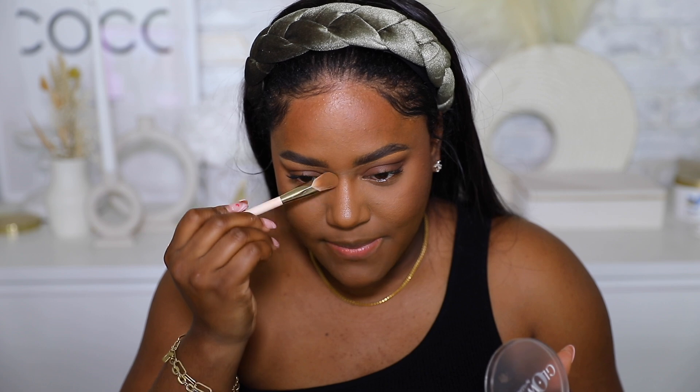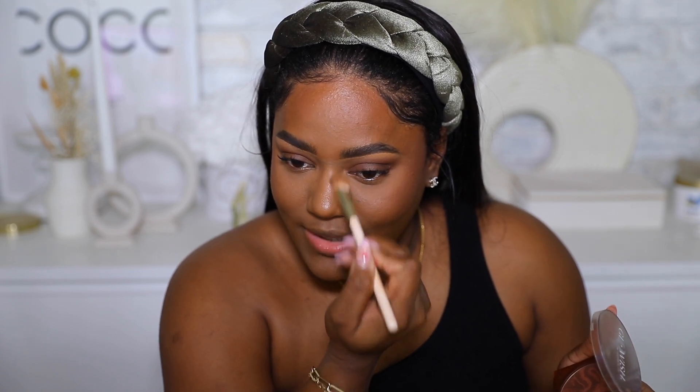I'm taking the tip of the brush to add a little bit of definition back into my nose, because you don't want your face to look flat with all these products on. Then I'm going over everything with the sponge to blend it all together.